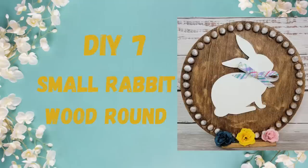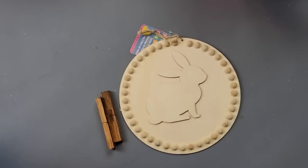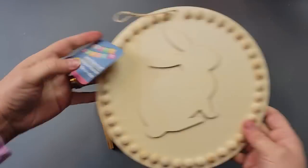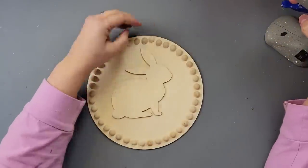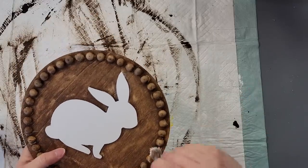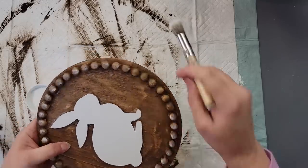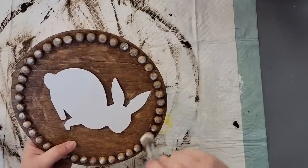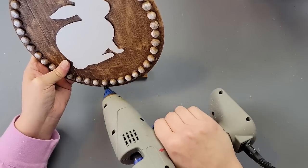DIY number seven — we are almost done! I'm using Waverly chalk paint in white and my antique wax, a little sign from Dollar Tree, and some tumbling tower blocks from my stash. First I'm taking a half bead and putting it where the hanger was to cover that hole. Then I use my white chalk paint on the bunny and antique wax over the beads and rest of the sign. Once done, I take some more white chalk paint with a little brush and do some dry brushing all around the top part of the beads, going all the way around until it makes my eyes happy.